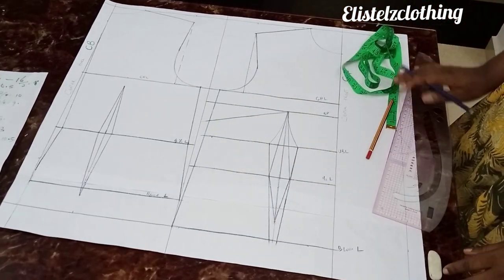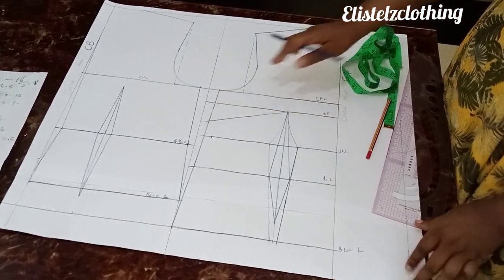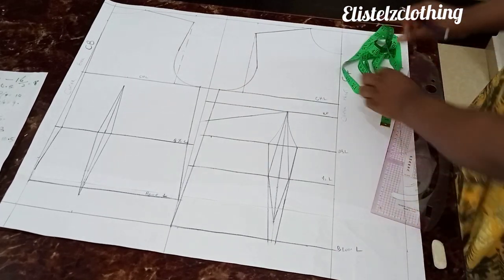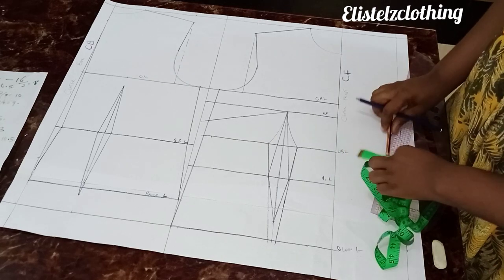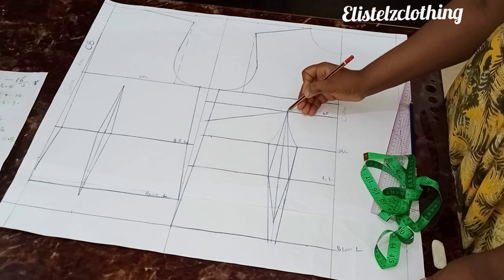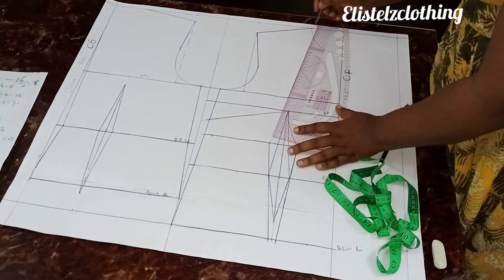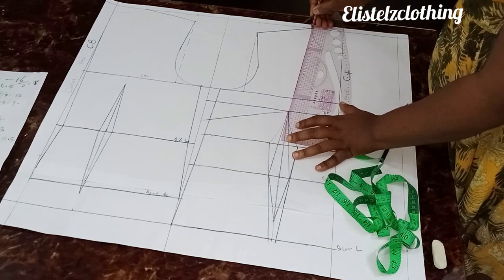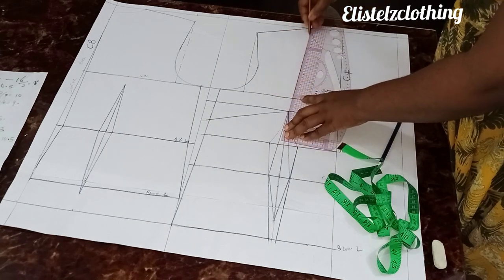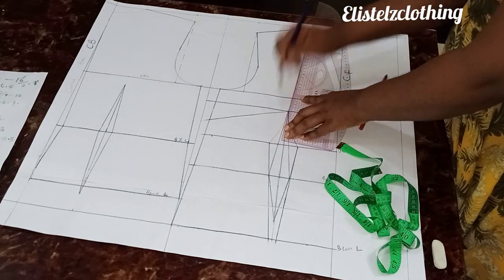The next step is to fold and close our bust dart, but let's first get to the Queen Anne neckline, which is the reason for this video. The first thing you're going to do is connect from your neck width to meet your bust point — that's the very first thing. We're connecting from this neck width to meet our bust point.